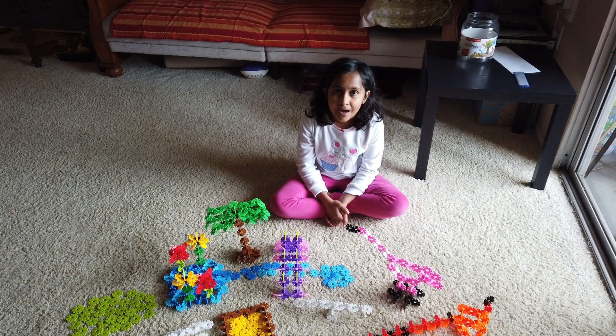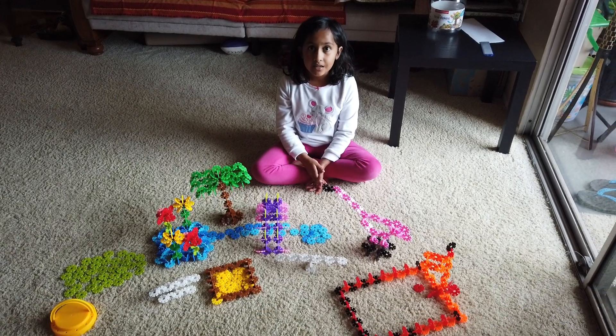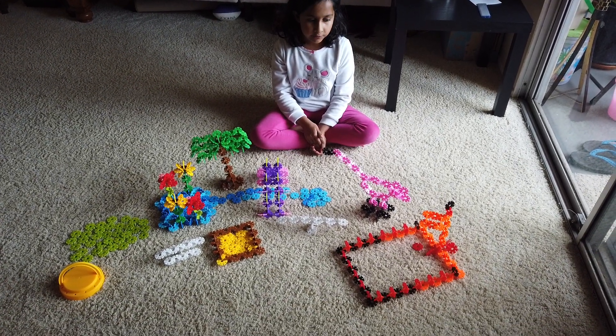Hi! My name is DJ Otomo and here is a model of a part that I made with my Brain Flakes.